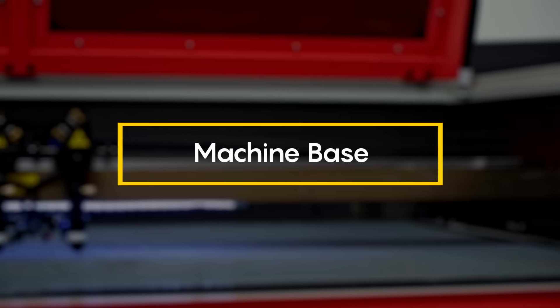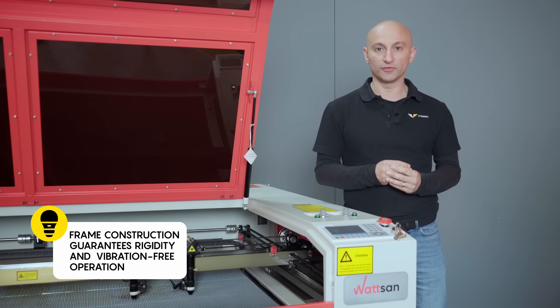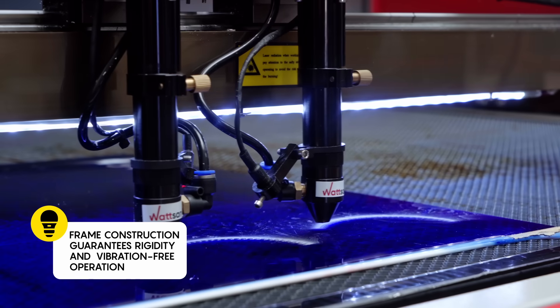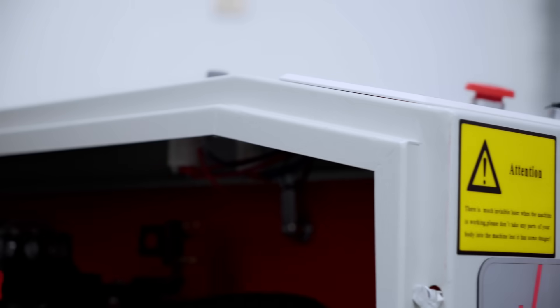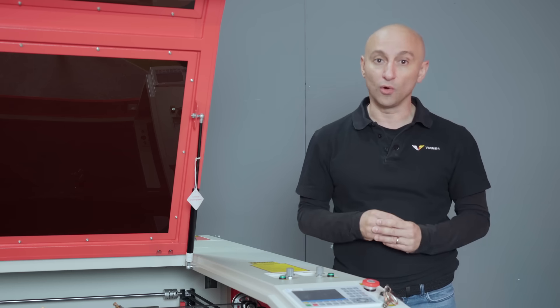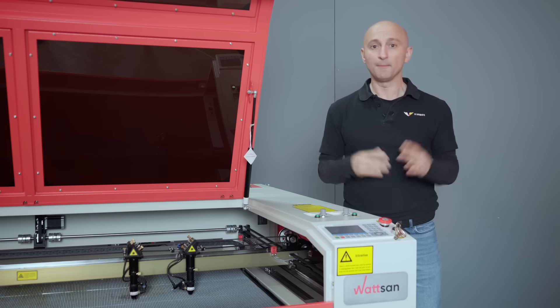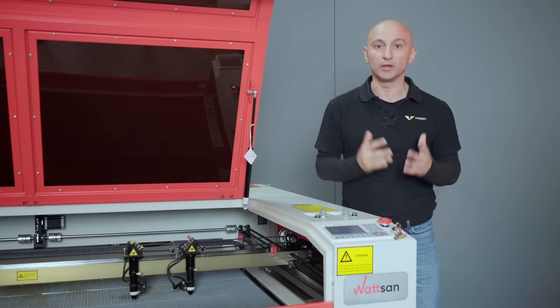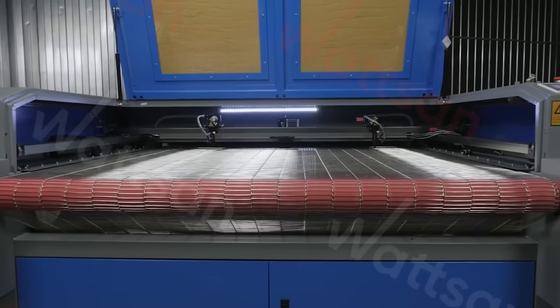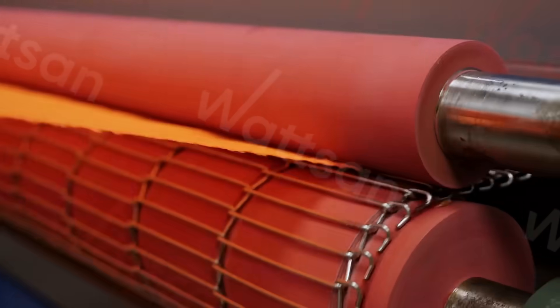The machine base features an internal reinforced frame for stability and vibration damping. The body walls are 2.7 millimeters thick. There's a rear pass-through hole for processing materials longer than 1000 millimeters. By the way, if you frequently work with long materials or fabrics, Watson offers conveyor series machines with an automatic rolling table. We can also install a fabric feeder for you.